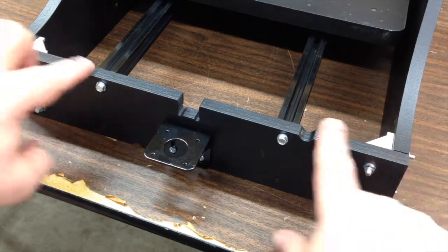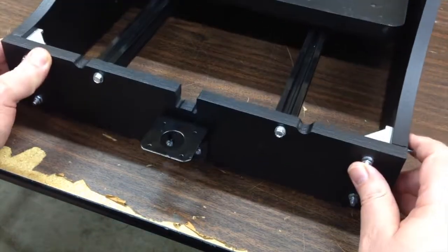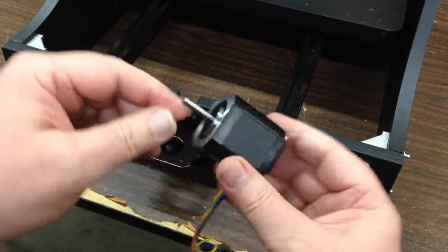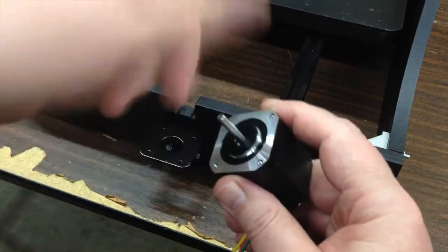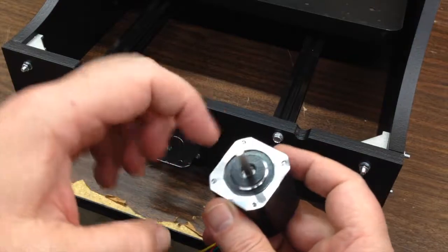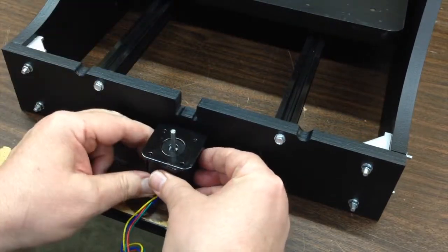I got the corners all squared away and now I'm putting on the front bracket for the front stepper motor. I don't know why everybody wants to spin a stepper motor when they pick one up, but they do. You're not really supposed to — when they're connected to a circuit board you shouldn't spin these because they generate current. There are magnets and poles in there and it basically acts as a generator when you spin it.